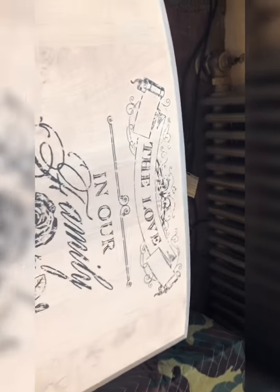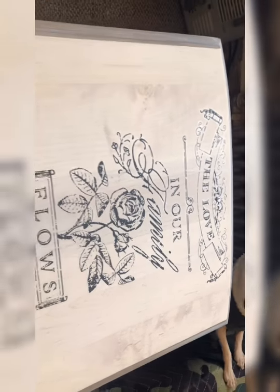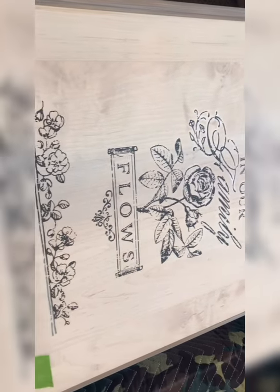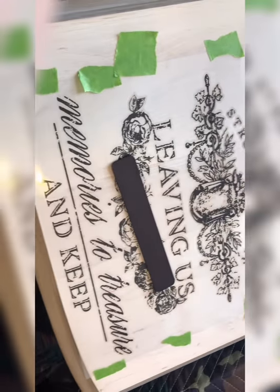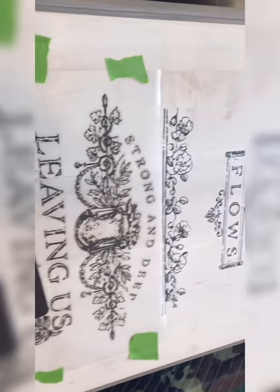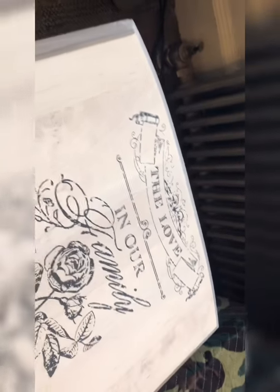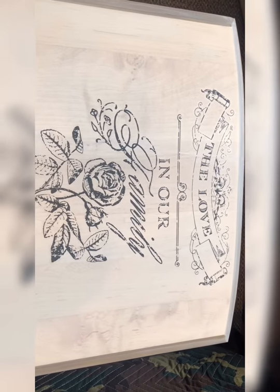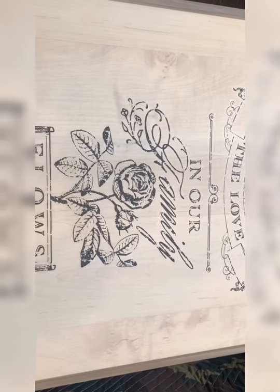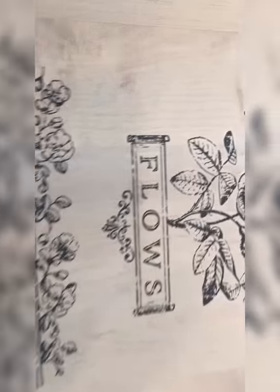I am at the halfway mark. As you can see, this transfer is turning out beautiful. You can see it's relatively easy to put a transfer on a piece of furniture. Once I'm done applying the transfer completely, I'm going to go over it with my finger wrapped around a clean cloth and just lightly push the transfer down even further.